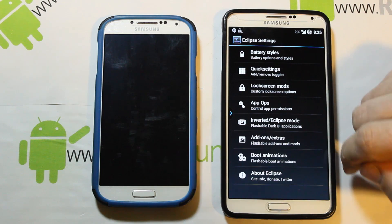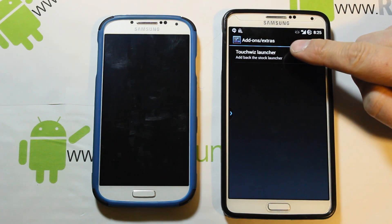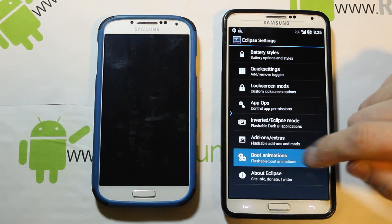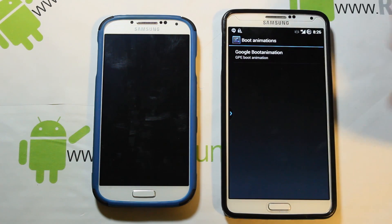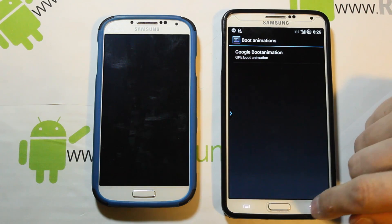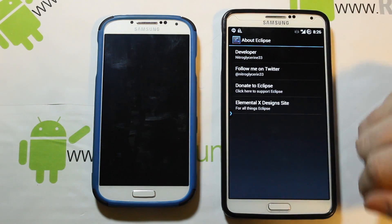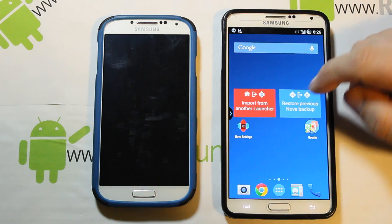There's also an inverted Eclipse mode — when you click it, it downloads a zip you can flash in SafeStrap that inverts Google applications, so white backgrounds in things like Gmail become black. Under flashable add-ons, you can download the TouchWiz launcher and flash it in SafeStrap if you prefer that over Nova. You can also add the Google boot animation instead of the Eclipse one, and there's information about Elemental X Designs forums and a donate option for nitroglycerin33.